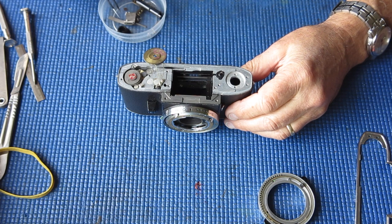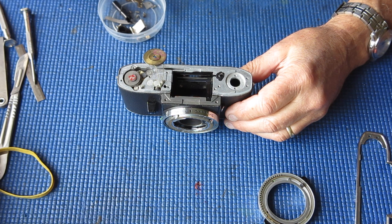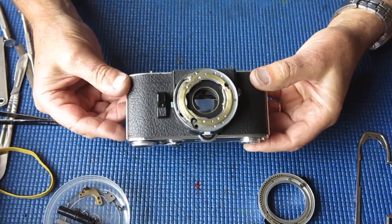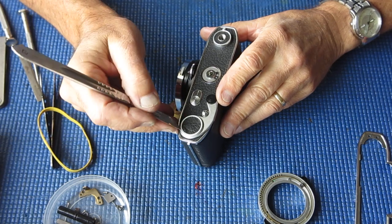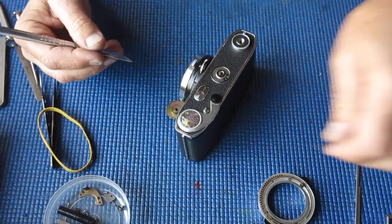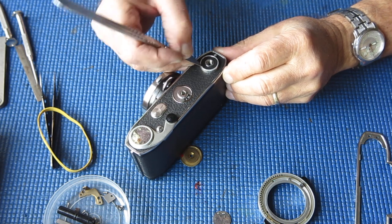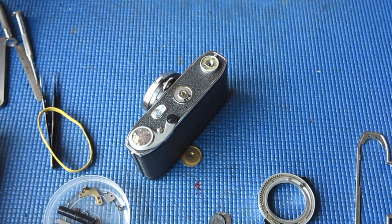Now — did I recover two screws from that rewind? Yes, they're both there. So that's the top off. I'll flip it over, work on the bottom, and then we can take the front off. The leatherette patch on the advance lever is a bit loose — that's been re-glued, so certainly someone's been in there. The leatherette patch on the tripod socket has also been re-glued.